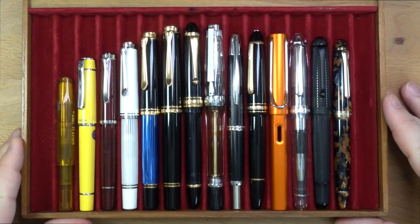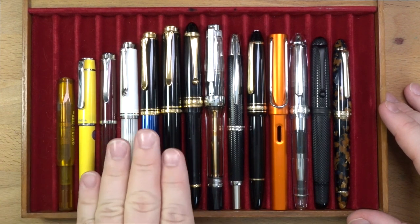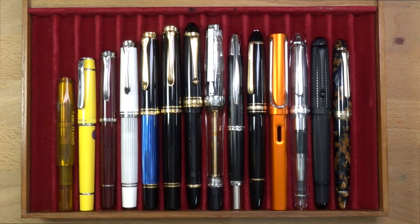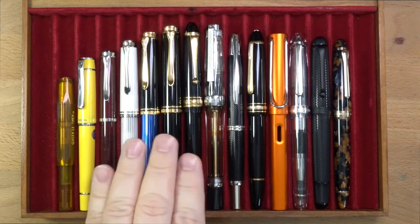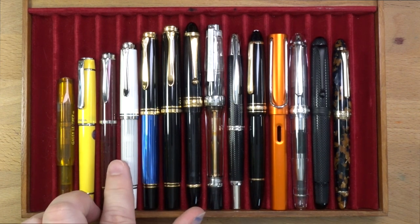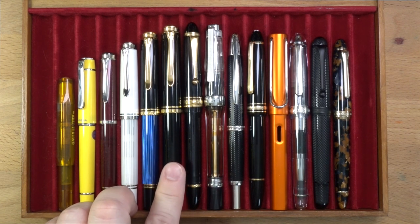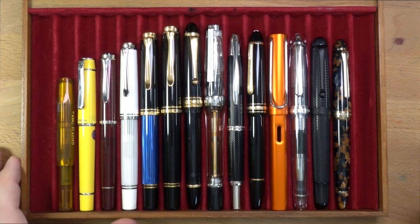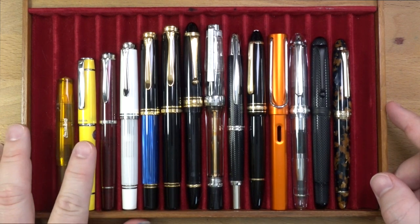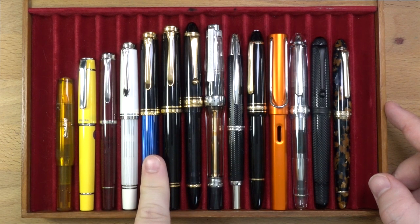So I have quite a range of pens here to show you. These right here on this side are several of the Pelican models: we have the M200, the M600 — I don't have a four — the M800, which is my favorite size, and then the M1000. Going from smallest to largest, we have a Kaweco Sport, a Pilot Prera, the M200, M600, M800, M1000.